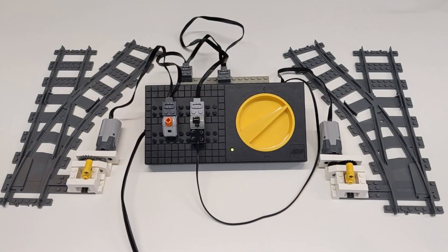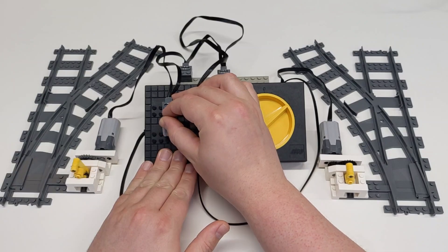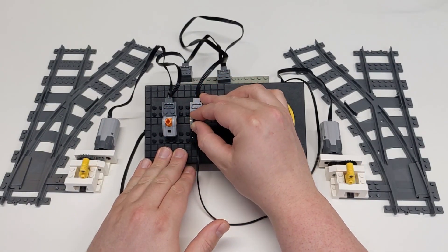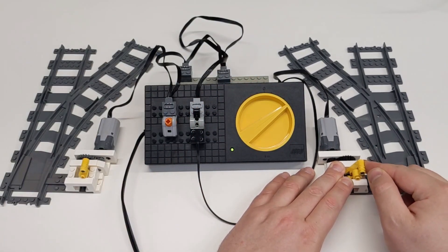Another simple solution is to use the Power Functions switch or the old 9V pole reverser switches. Just remember, unless the switch returns to the center position, the motor will stall and heat up — especially with cheap replacement motors, which often lack protection.